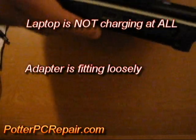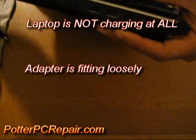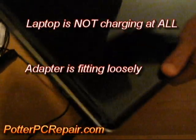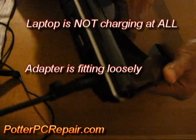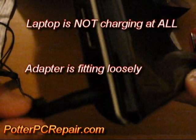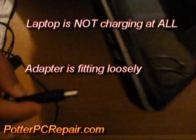The issue with this laptop is that it's not charging at all and the adapter is fitting very loosely in the DC jack. It's not charging and it's not coming on at all. The first thing I want to do is test the adapter, make sure it's not an issue with the adapter. Second, I want to test the jack itself. I also want to find out why exactly that jack is so loose.